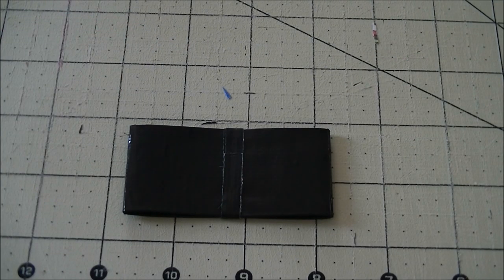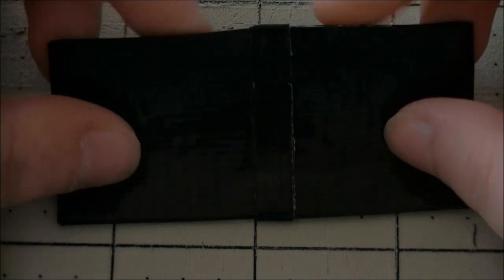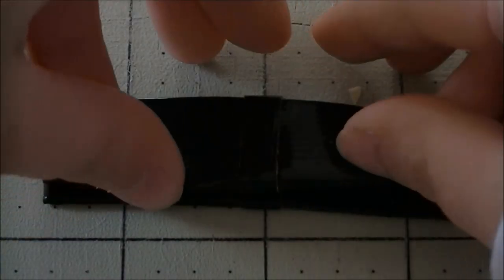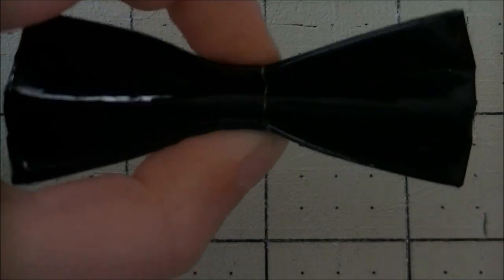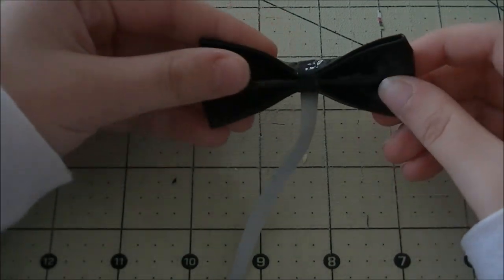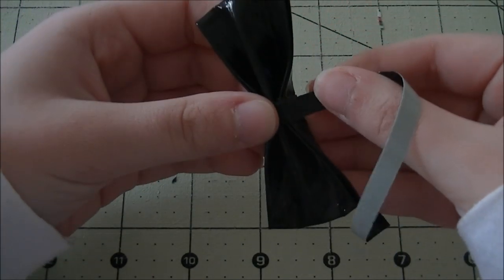The next step is to start folding it over and forming the bow. It's really simple — you just crimp fold it. Fold it in half once and crimp it, smoosh it down, then fold it back over once, flip it over, and fold the last side over, making sure you've creased it really well. If you hold the center you can see the form of the bow. The last step is to wrap the other quarter inch piece of tape around the center of the bow to hold its shape — just wrap it around.